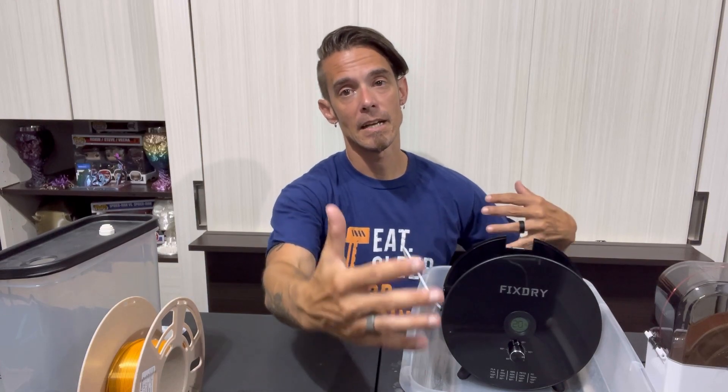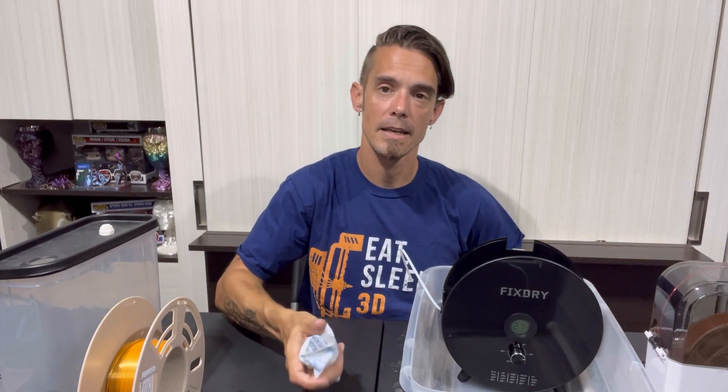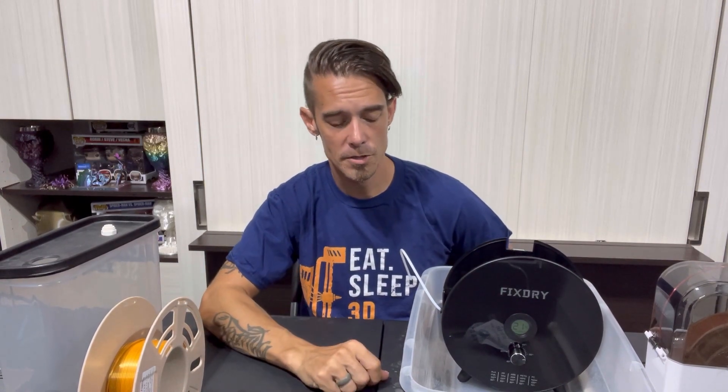In a bigger Tupperware container it may take a little bit longer, but you're going to have that top on — it's going to click in and seal everything in place. You can also go ahead and get some silica packets and throw those in while it is dehydrating, and that's going to help pull moisture out even more. So that would be the conventional DIY method of making your own dehydrator box.